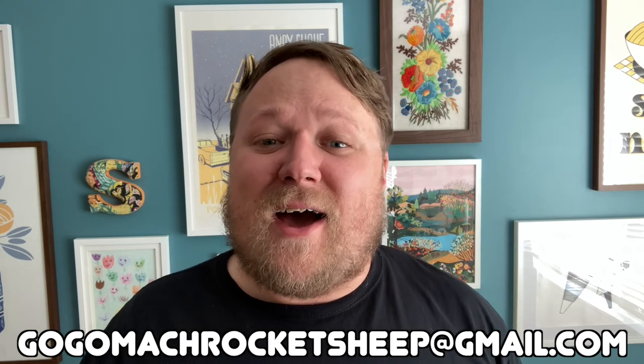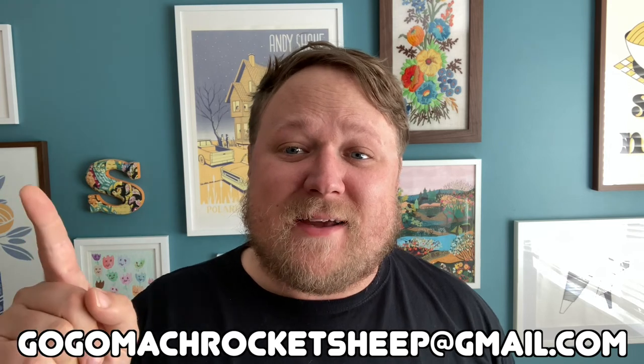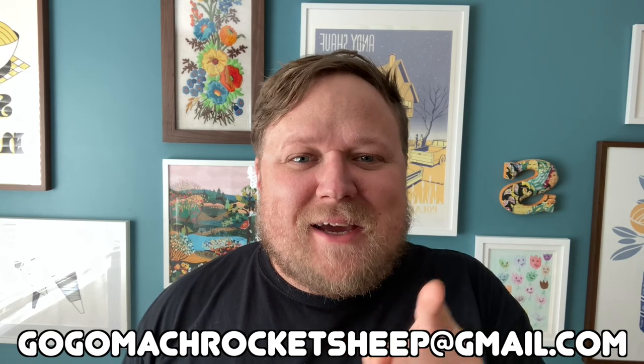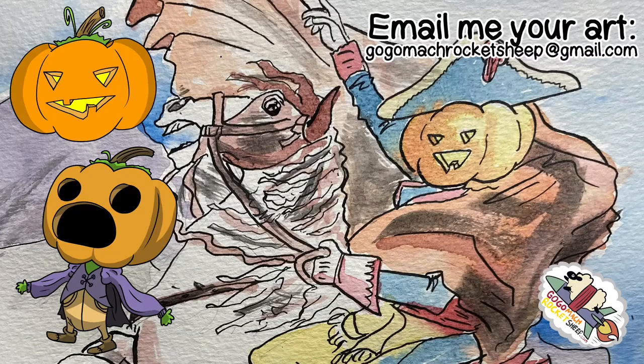Thanks so much to everybody who sent in their art — it's just so much fun seeing it all. Remember, you can always send me your pictures at Go-Go-Mock-Rocket-Sheep at gmail.com — that's G-O-G-O-M-A-C-H-R-O-C-K-E-T-S-H-E-E-P at gmail.com. I would love to see your art, please send it to me, and we'll see you next time!